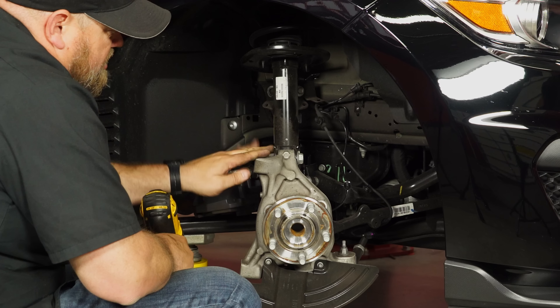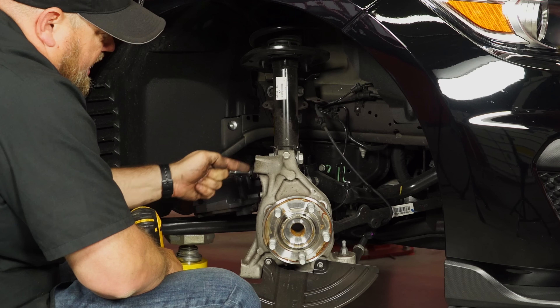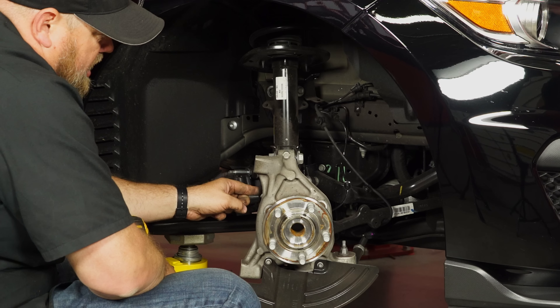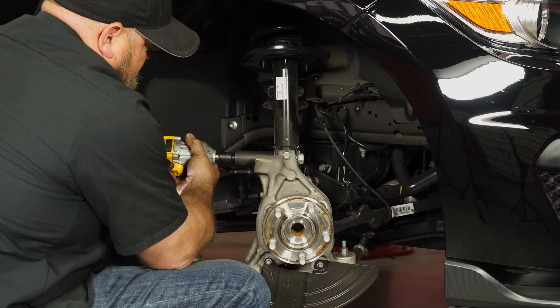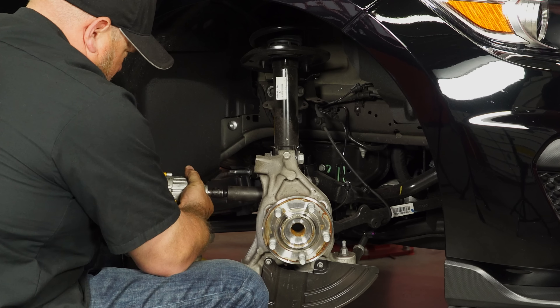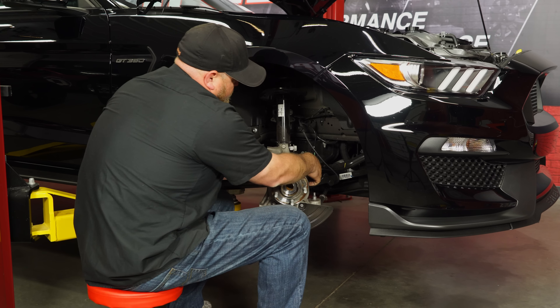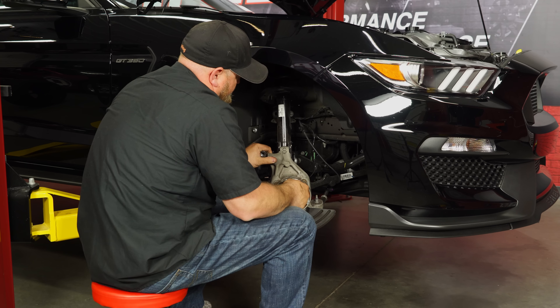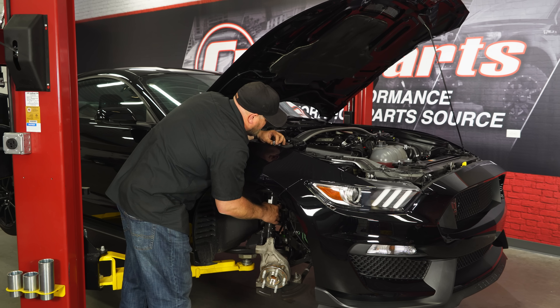Now we're ready to separate the strut from the spindle. You have to loosen up these two nuts and then hammer these two bolts out. What you want to do is loosen the nut so it's on the edge of the bolt and then start hammering — that way you don't mushroom the end of the bolt. Once we're hammered through, just push the bolts right out. Now we can grab the strut, take off the nut we left hand-tight in the engine bay, and remove it.